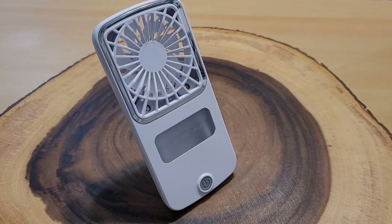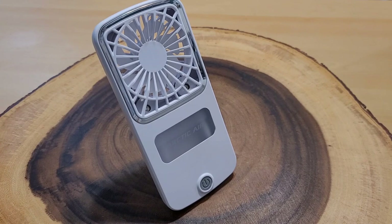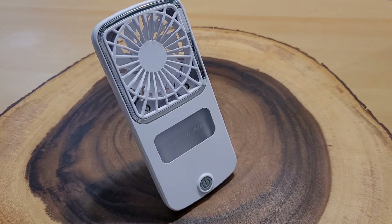Two hours and 30 minutes in and the Pocket Chill goes dead. So I ran it on high for two and a half hours — I did have the light on and we filled up the water reservoir every time it ran out. I'm going to charge it up to full again and then run it on low to see how long that lasts.